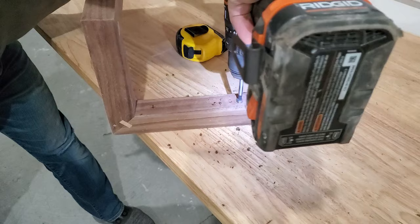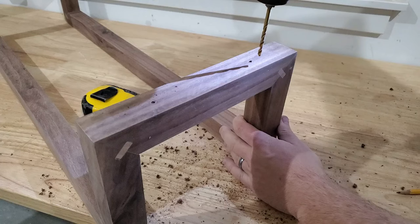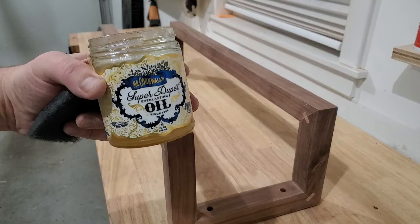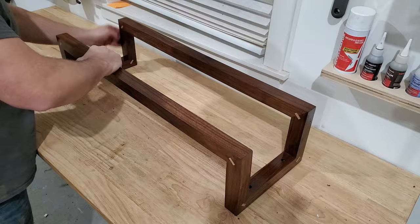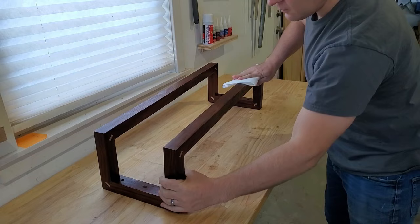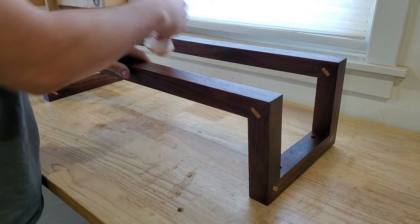I used a Forstner bit to drill nice countersunk holes for the screws. Once the towel holder is installed, they will barely be noticeable. I finished with Mr. Cornwall's Super Duper Everlasting Oil. I worked the oil into the surface and then let it sit for 24 hours. Then I applied a second coat and wiped off any excess oil. Finally, I let it sit for another 24 hours before installation.